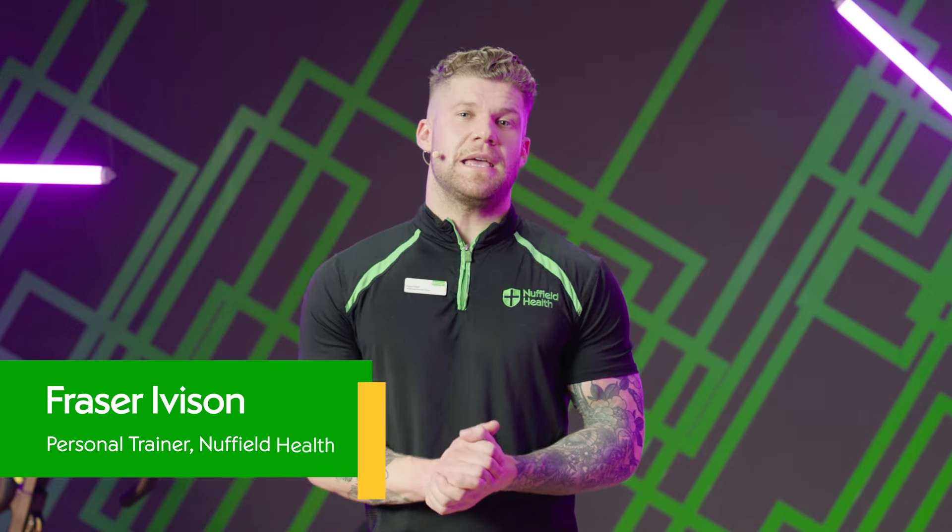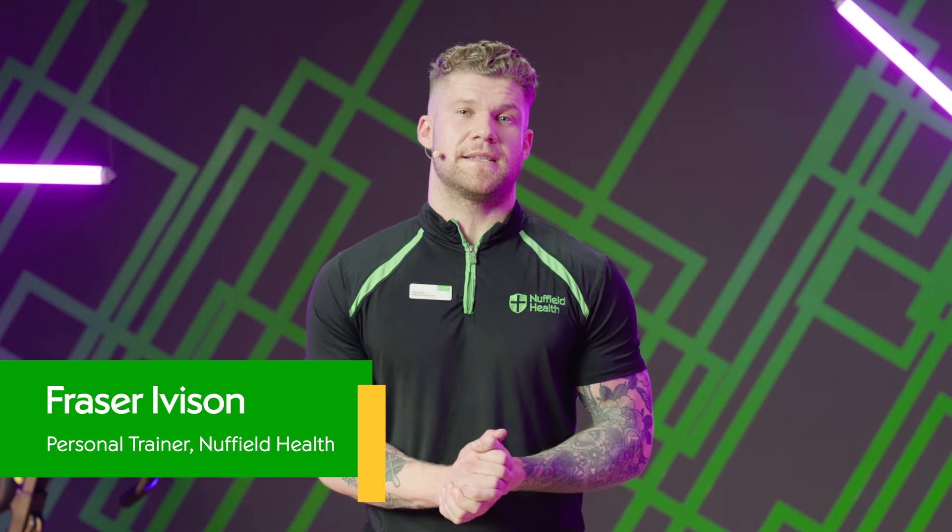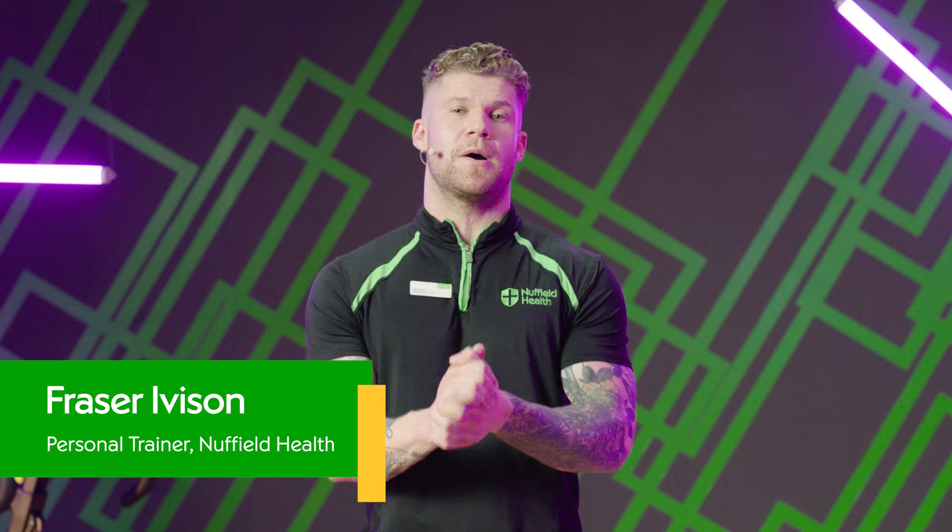Hi there, my name's Fraser. I'm a personal trainer from Nuffield Health and today we're going to go through an upper body workout to help you build strength and muscle. Let's get started.